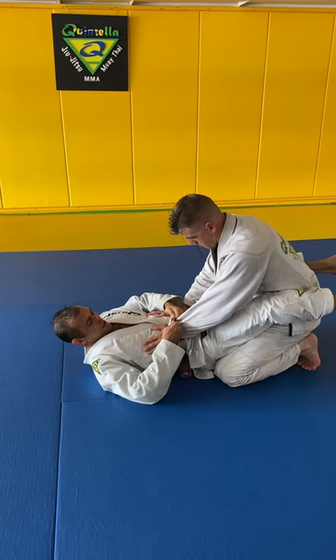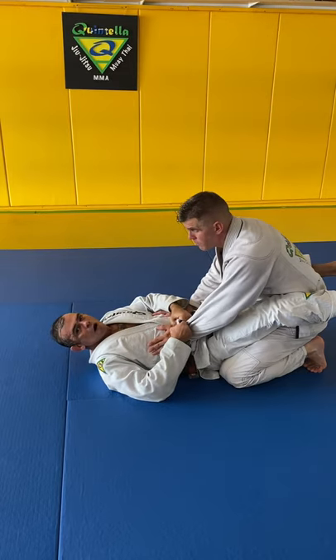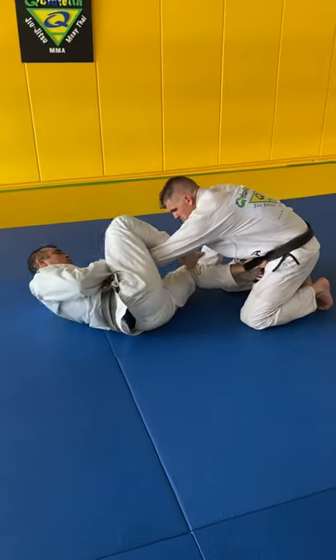I'm going to do a last position and arm bar. Step on the ground, escape, extend, last of his arm.